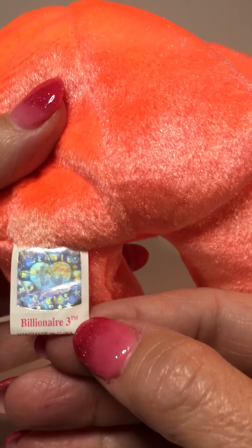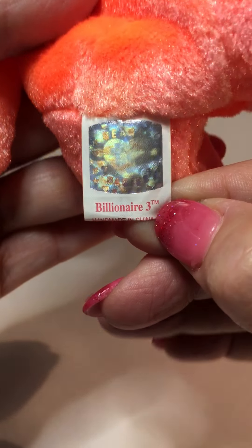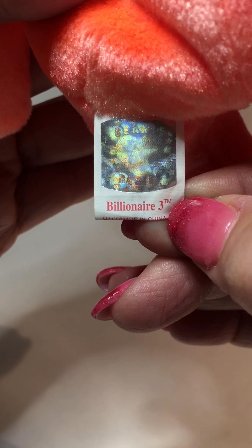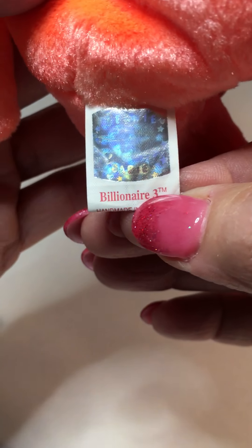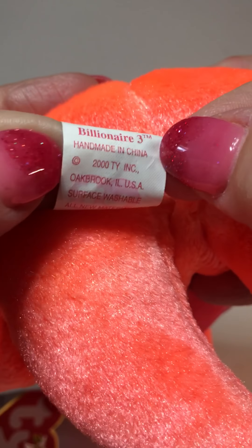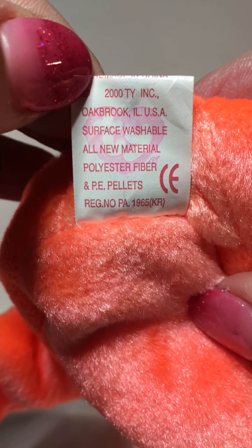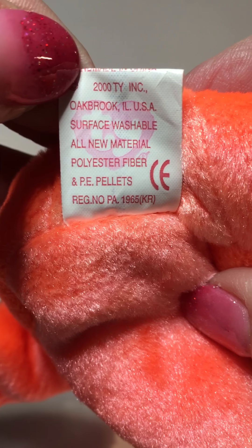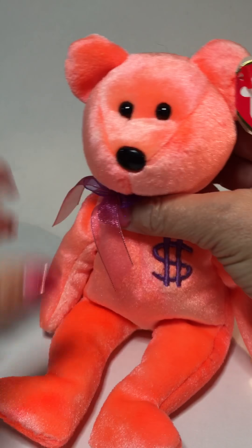On the tush tag, it only came as a ninth generation tush tag. It's a hologram — you can see there's a Ty heart, and when you move it, it changes to a star. As you move it around you can see it switches from a star to a heart, with little stars all around it. It's a true hologram tush tag versus one that looks like it's painted on. It says "Billionaire Three" on the tush tag, it was handmade in China, and the copyright date on the tush tag is 2000 — they only came with a 2000 date.